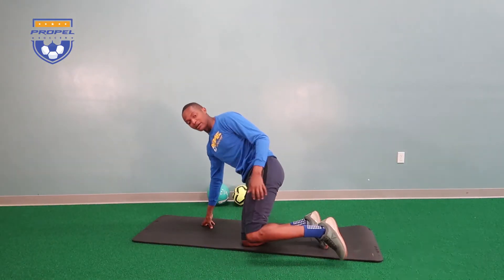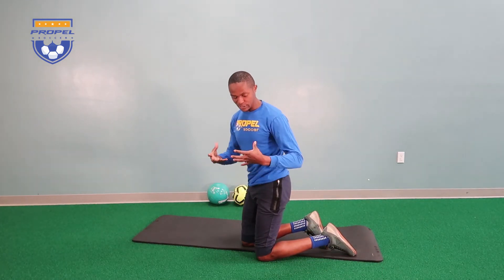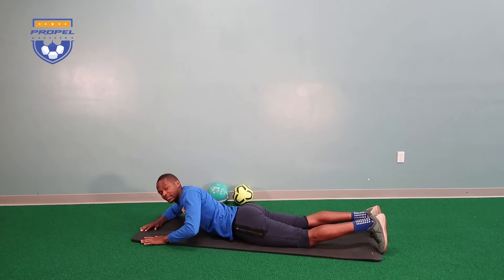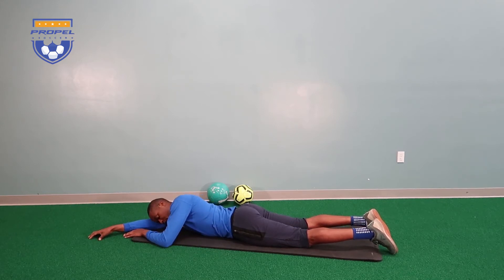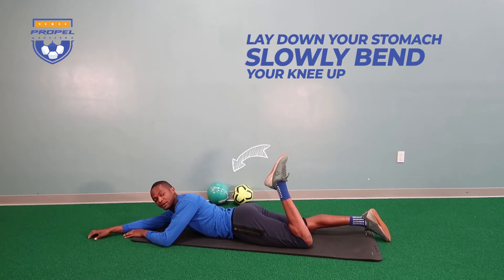The main job of the hamstring muscle is to help us bend our knee. So let's go ahead and get the hamstring to start working back the way it's supposed to after this injury. What you're going to do is go ahead and lay down on your stomach. I like this exercise because it helps us isolate the hamstring muscle when performing this motion.